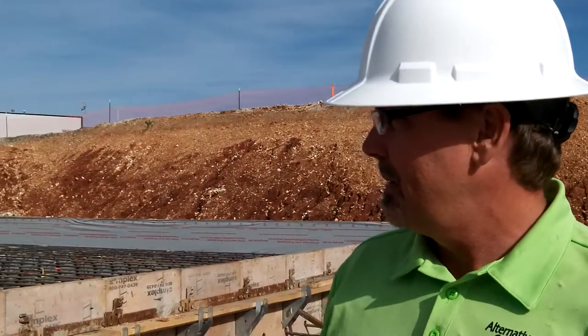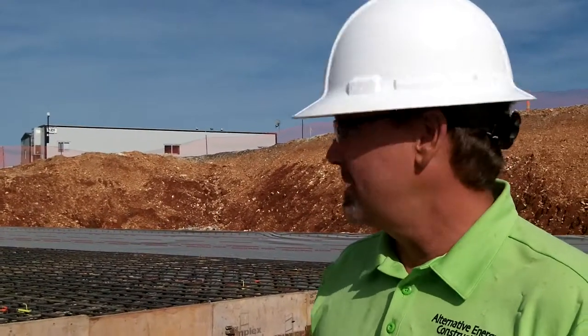It looks good. You're gonna pour it tomorrow? Tomorrow I'll be pouring that one. Now how many yards? This is about 320 — one of the smaller ones. That is about the biggest slab pour you'll ever see for a private residence. Pretty good size.